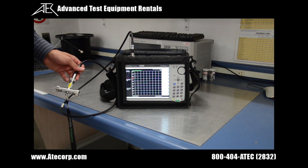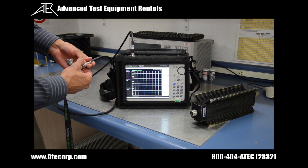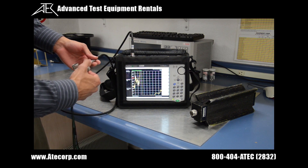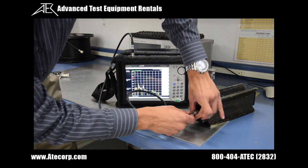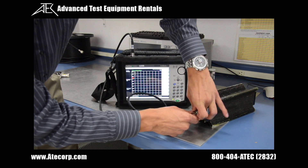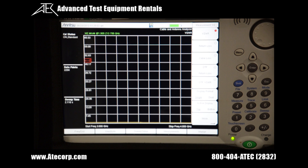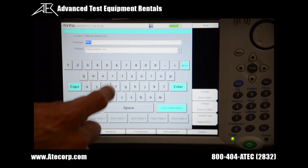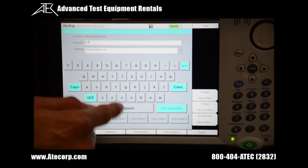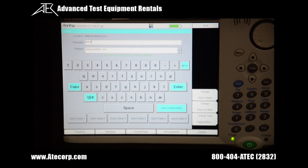Now that we're in VSWR mode, I'm going to connect a simulated antenna — I'll use an RF dummy load. I'm going to disconnect the load from the test port cable and connect it to the RF output. If you bring it up close, you can see the VSWR measurements on the bottom. To save this measurement, press shift, then file to enter the save menu, and then press save measurement. I'm going to name this test 'test number three' and press enter, saving the measurement to internal memory.